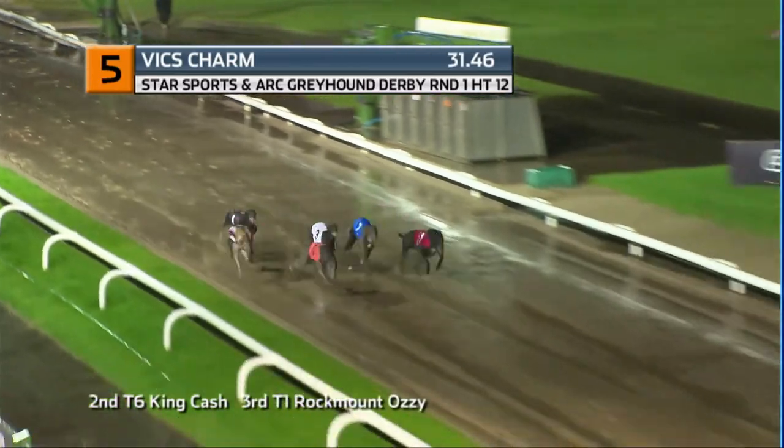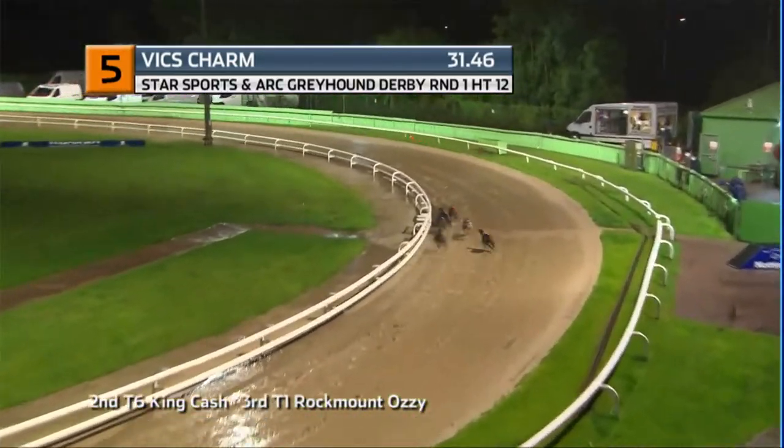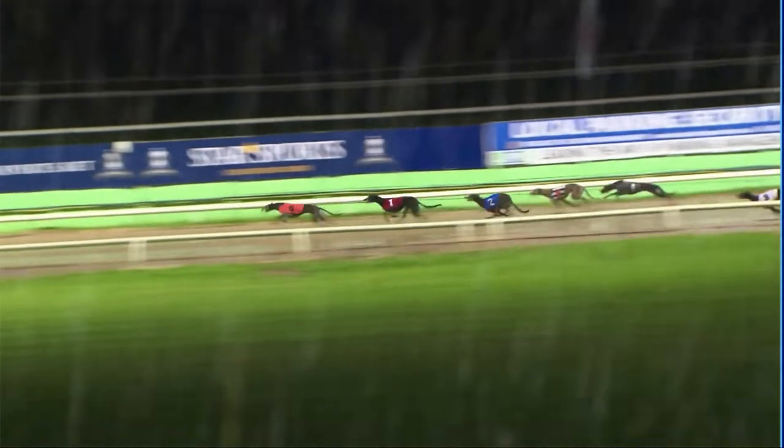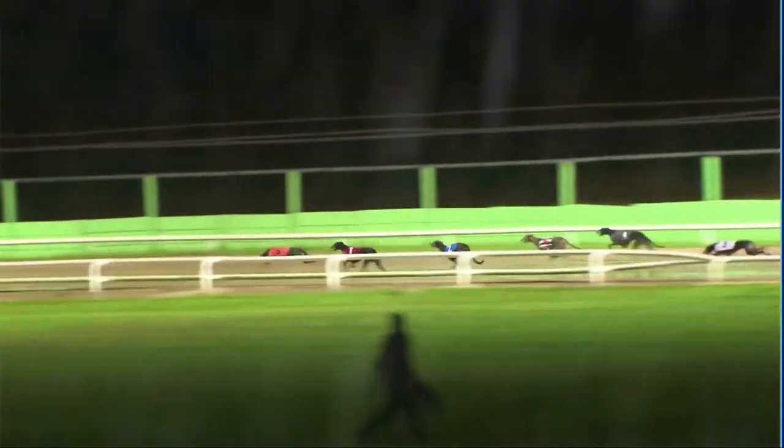As they race away, three moved off and candid into four, and this has allowed Vix Charm to go into the turn along with Rock Mount Aussie for John Mullins. In behind these making ground is Master Reed, then we've got the stripes of King Cash, next is Forest Allen, and the back marker is Dinghy Sauce.